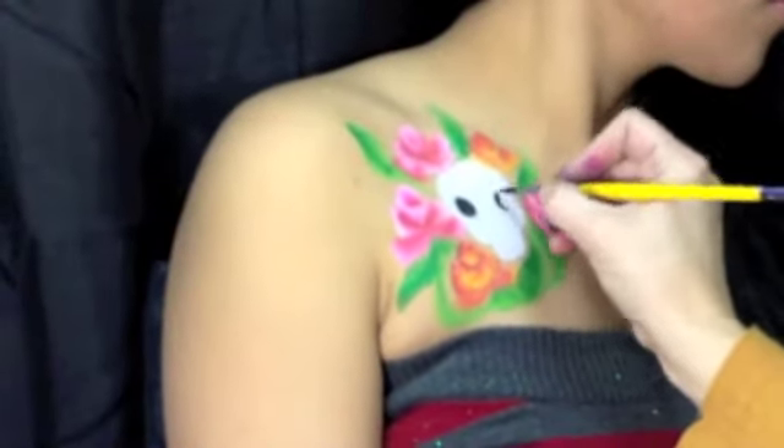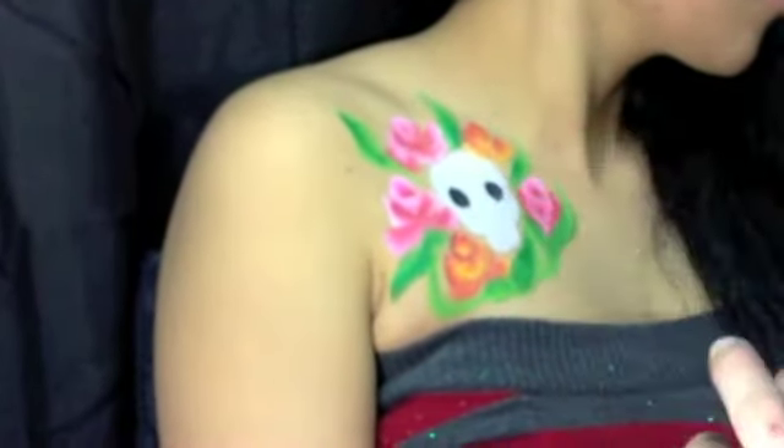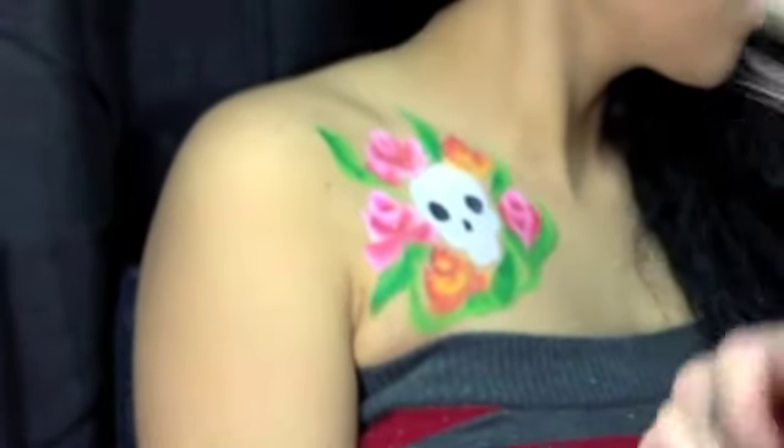Now I'm using a three round brush by Lowe Cornell to do all my details and add the face of the skull.